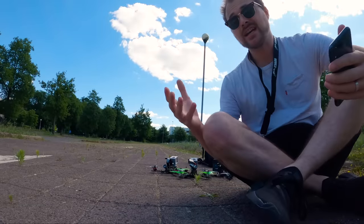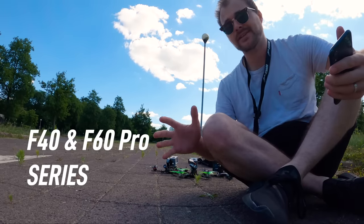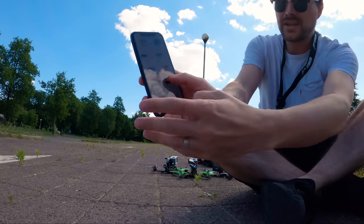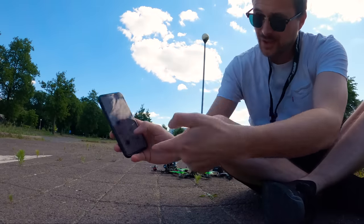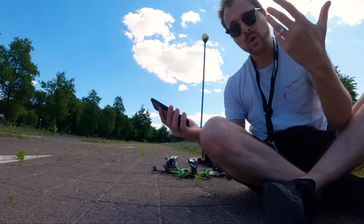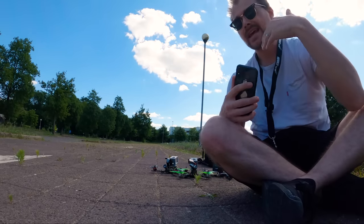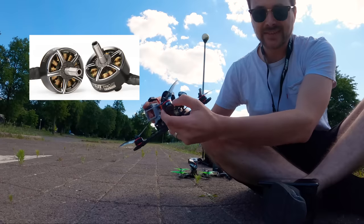We're finally allowed to be back outside, respecting safety distances, so what better day to try some motors. Usually every year T-MOTOR releases two main motors — the F60 Pro series — but this year there's a ton more: the Pacers, the Velox, the normal high-grade motors, and within those there are different types. There's a lot to look at, and you might be confused as to why and what the differences are. We're here today to clear that out.